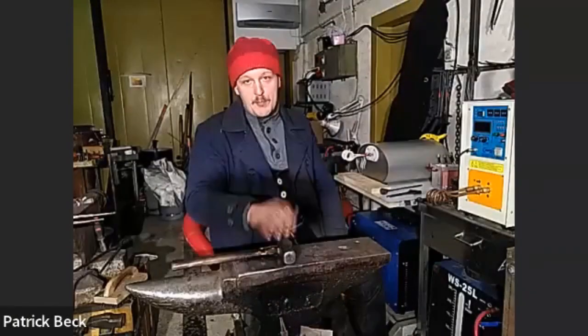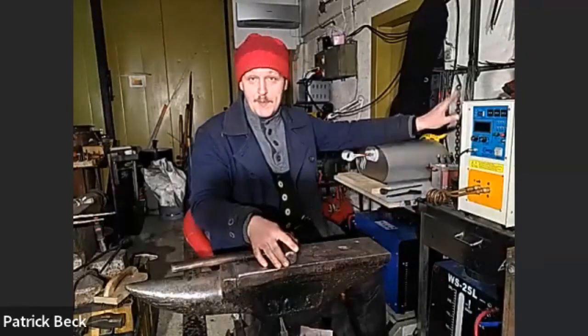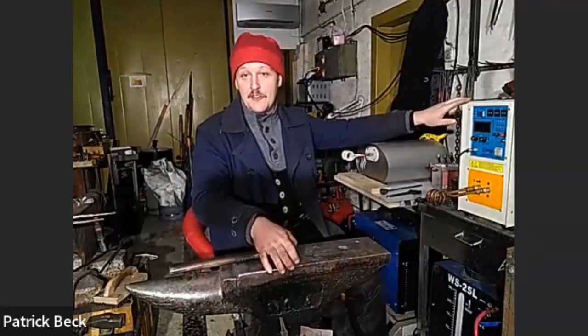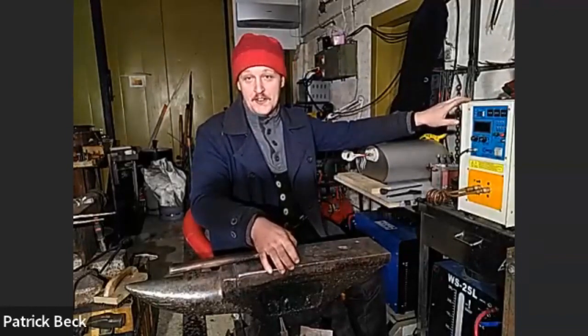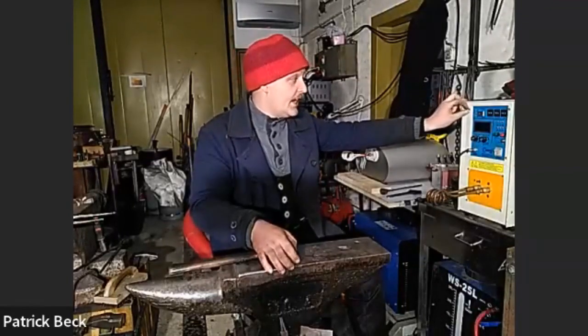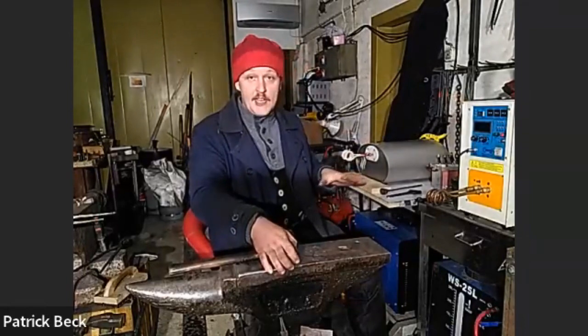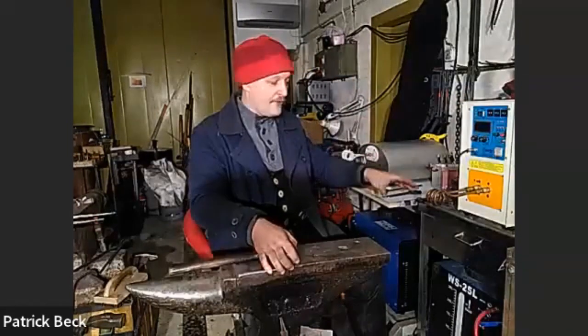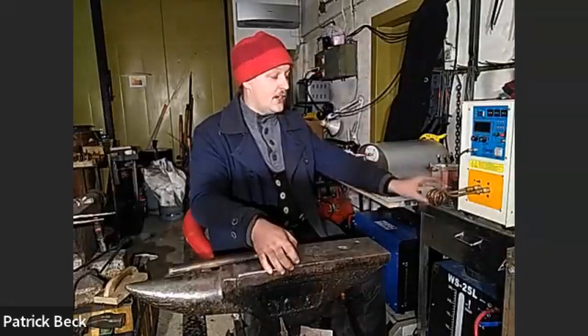Beth adds that heating large material like 40 millimeter square bar was hard on keeping the water cool. The larger machines can deliver more power and therefore heat bigger stock. For example, some people in the UK with the 25 kilowatt machine can heat up to 40 millimeter square without significant problems, but they also use a more elaborate self-built cooler.